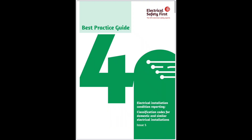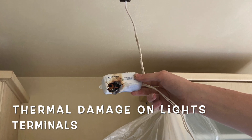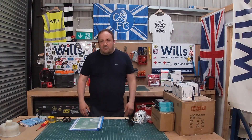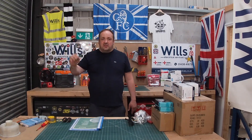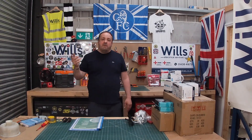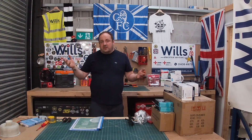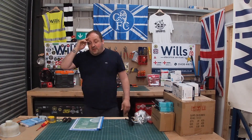Every time we do a report we attach the electrical installation condition report classification codes for domestic and similar electrical installations — it's absolutely blinding. We take photos of absolutely everything. You see a lot of people doing these reports for really cheap, and they're absolute garbage — the observation section just says 'no RCDs,' nothing about sockets for general use, cables in walls, absence of RCD protection for cables buried 50mm or less, RCD for light fittings. It's comical how they do it.